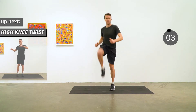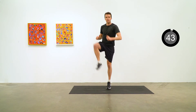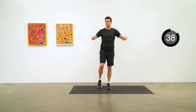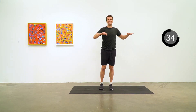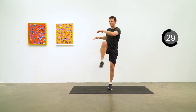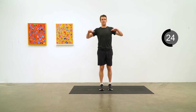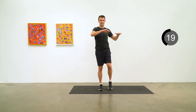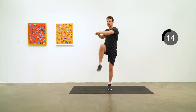High knee twist coming up next. Just twisting the upper body to the side as you raise the knees. Nice and steady on this one — you can do a bit of a crunch forward as well as you do the twist. Gets a little flexibility going in the lower back.